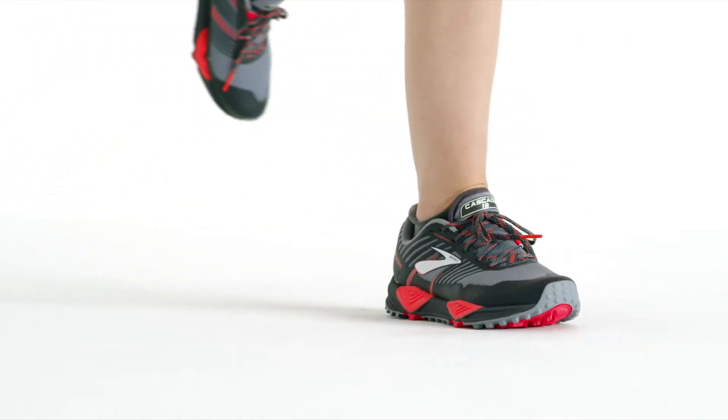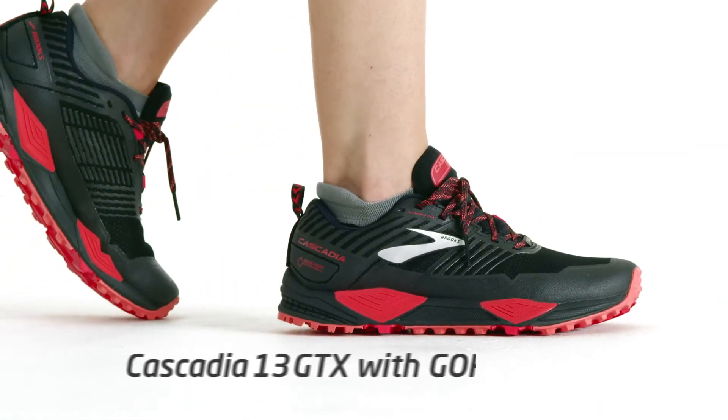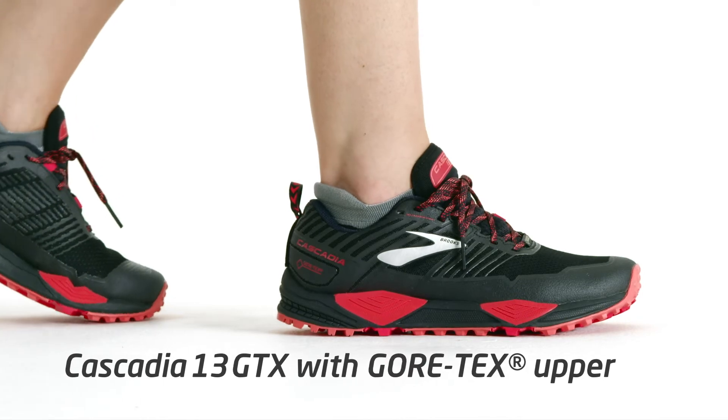With confidence and protection underfoot, you'll scale the mountains proud and brave. And for an entirely waterproof ride, check out our Cascadia 13 GTX with Gore-Tex Upper.